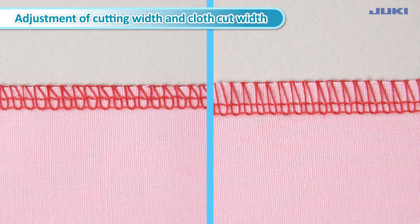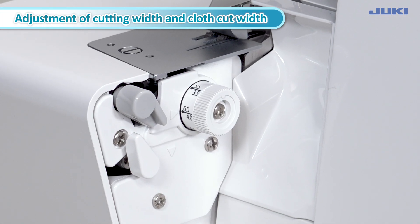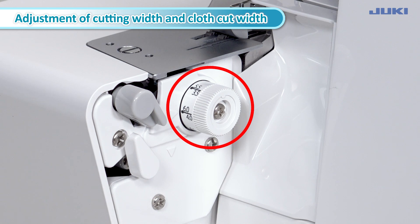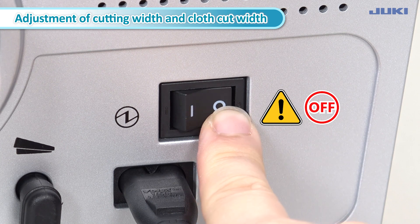To change the cutting width, turn the cutting width adjustment dial. Turn off the power switch when using the cutting width adjusting dial.